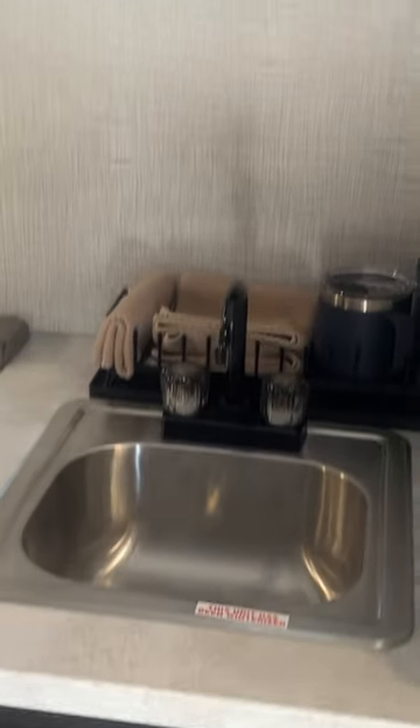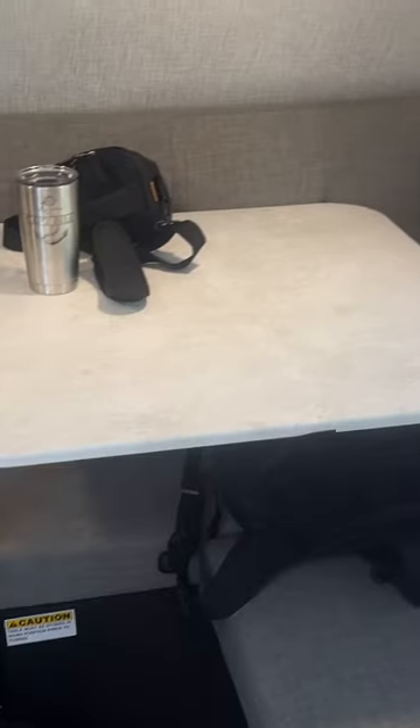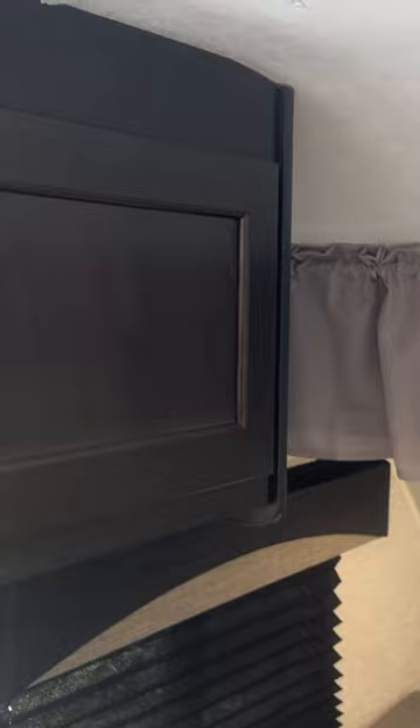Here's the head with a shower, storage under the sink, sink, and air conditioner. There's also a table that converts into a bed and a storage cabinet.